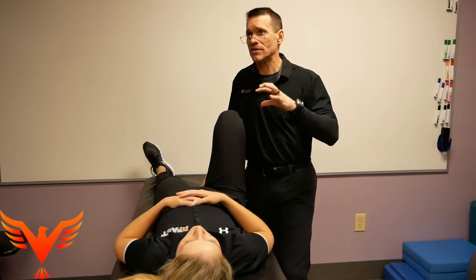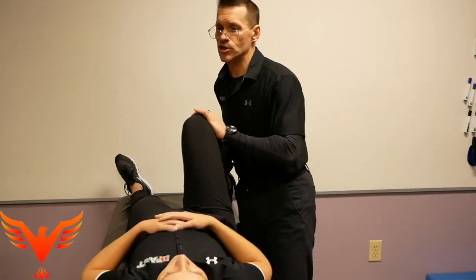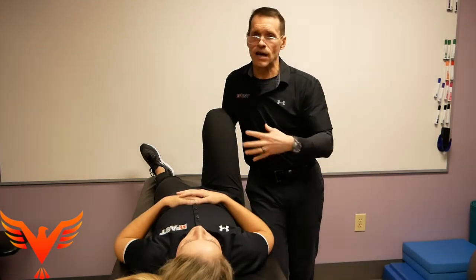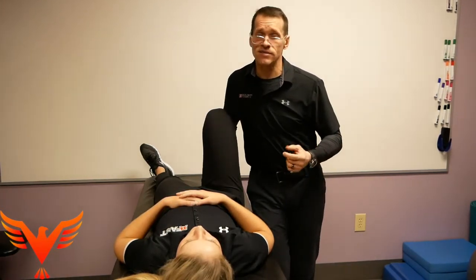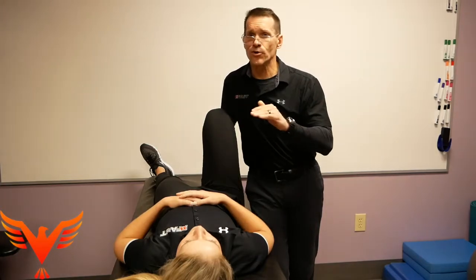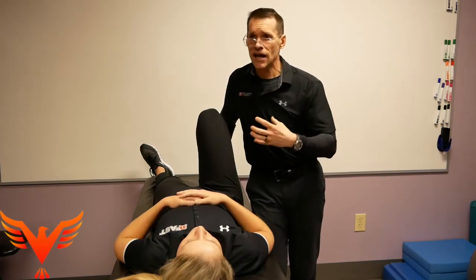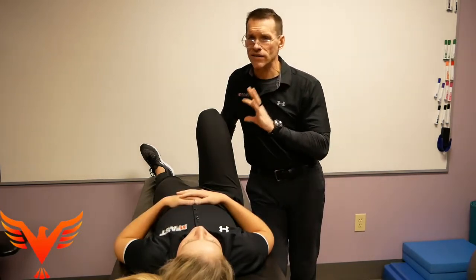Now the second part of your question about the hip scour. The hip scouring test is traditionally me taking the hip through an entire arc of motion, with the theory being that I'm taking the femur and scraping around the outside edge of the acetabulum. The reality is there's a fluid compartment between the femur and the acetabulum at all times — no physical contact is taking place, nor will I be able to discern the actual shape of the hip socket from this test. It's virtually impossible because as I move Nikki through range of motion, her pelvis is actually moving through space too.